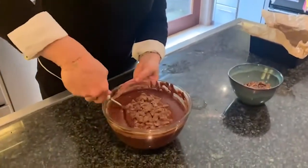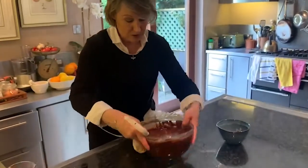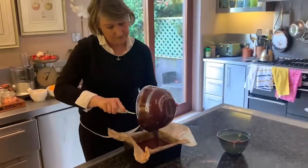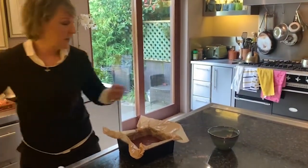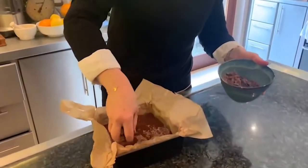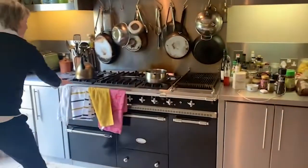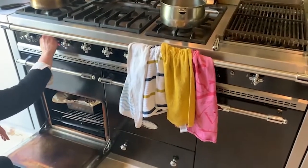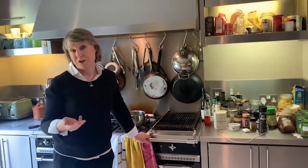I'm going to add about a third of my milk chocolate chips to give it extra richness and gooeyness, then pour the batter straight into the prepared baking tin. Finally, I'll sprinkle the remaining chocolate chips over the top. This goes into the oven preheated to 150–160°C fan. I'm setting my timer for 18 minutes — it's really important that after 18 minutes you check them, because you want these brownies to be slightly undercooked. Better to check early and add another two or three minutes.